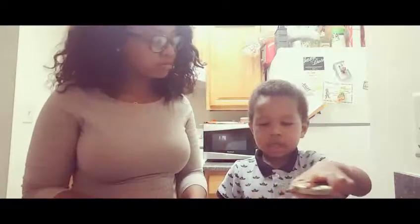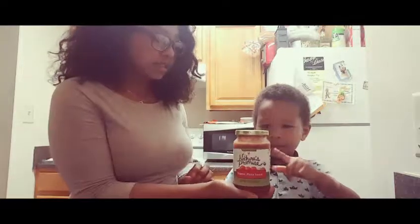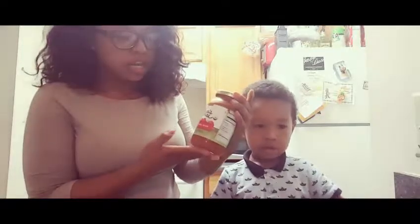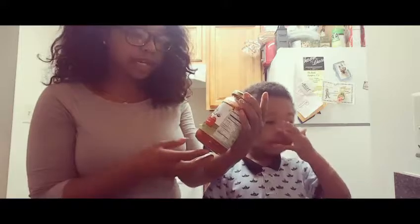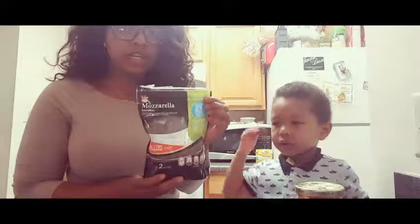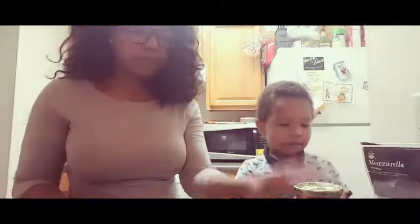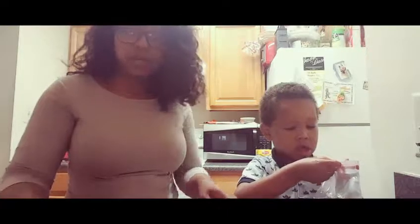And we already had... Pepperoni! I normally just get the turkey kind — I don't eat pork. Can you show them what that is? What is this? It's sauce! It's pizza sauce. This is just the Nature's Promise, which is the Giant brand organic pizza sauce, and Giant brand mozzarella.